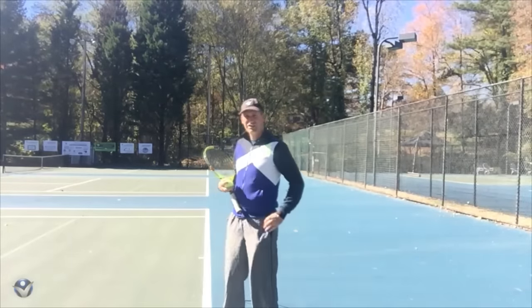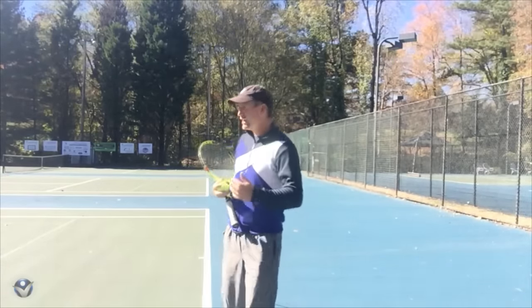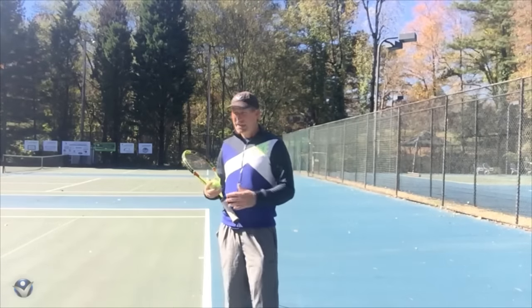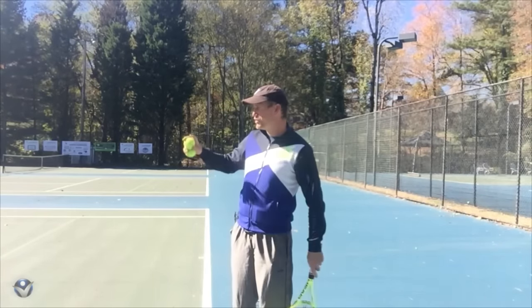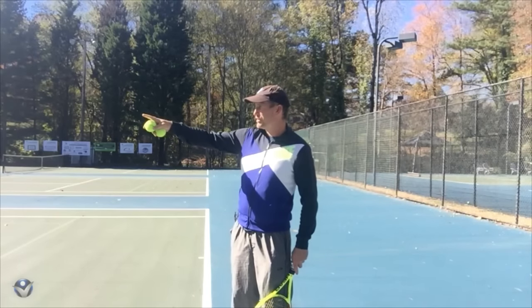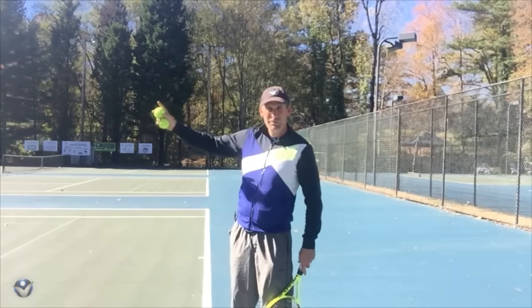So this next drill I call serving for the set. Now, if you just have limited time — before your opponent shows up or something like that — you can serve at a game and pick a targeted area. If you have time, I would play a whole set. At first, you can do all kinds of different variations. You can go to where you pick one target on the deuce side and one target on the ad side and go back and forth between those targets.